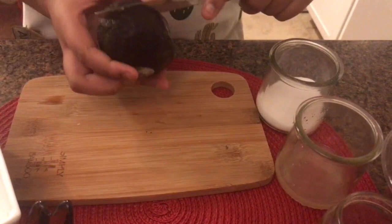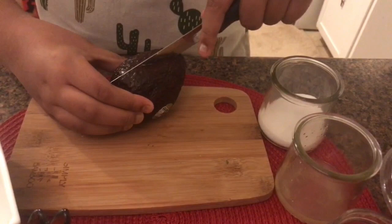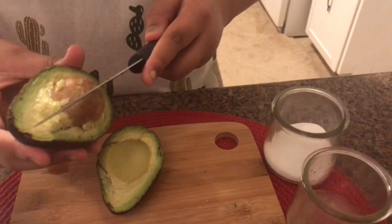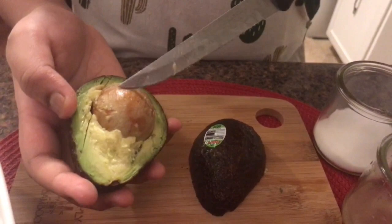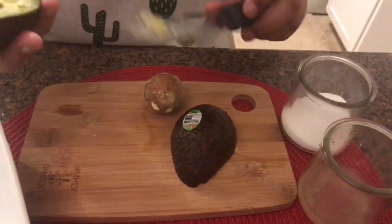Let's first cut our avocado. Looks so good. And then we take off our seed. This is a bad seed, so I decided to go from this way, which is much easier. Bad seed — stab, stab, stab. Now let's put the avocado in the bowl.